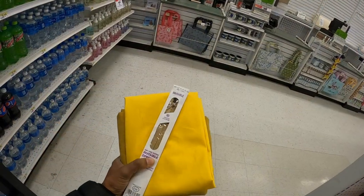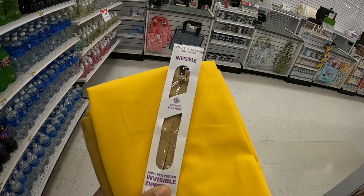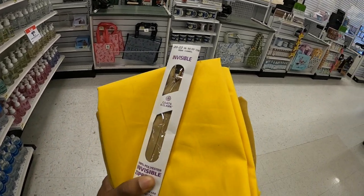I'm about to check out. I couldn't find an invisible zipper that matched exactly, so I got this one. It's pretty close, so I think it'll work out just fine.